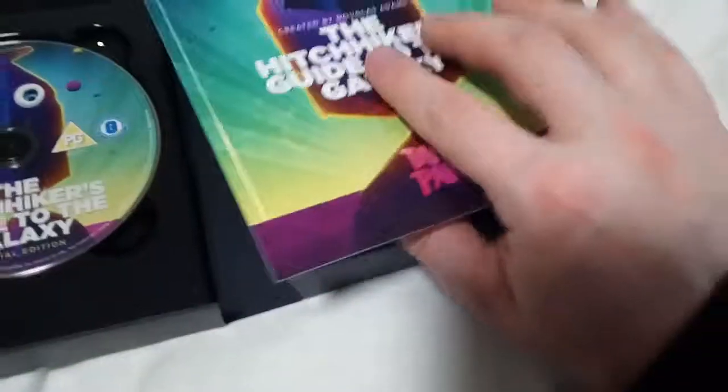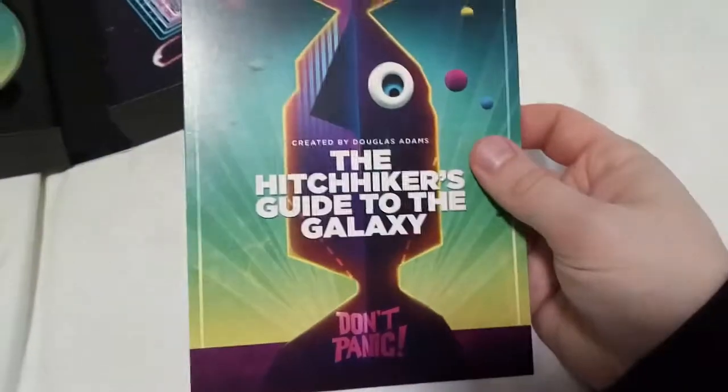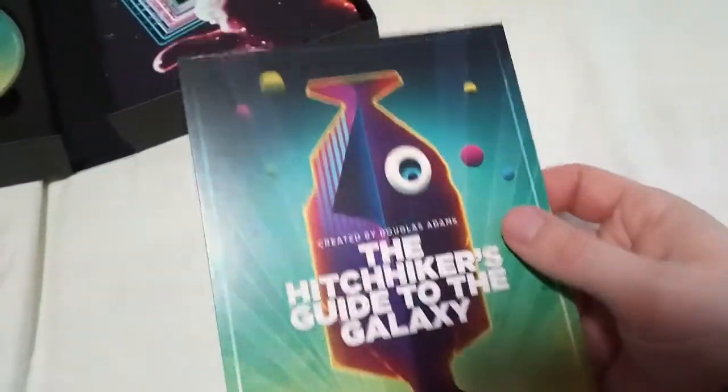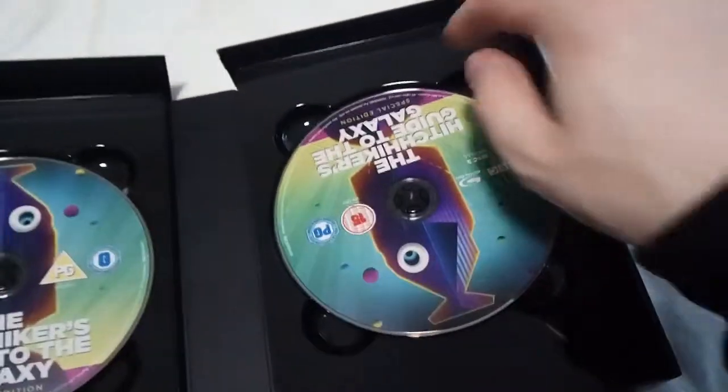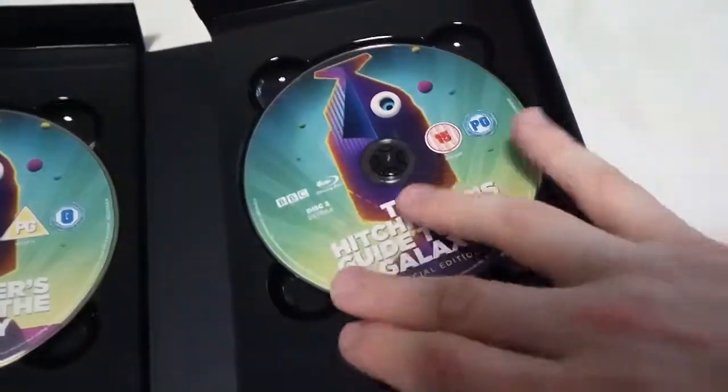I apologise for the wind outside, by the way. This is an exclusive art card which comes with it — it doesn't have anything on the back. Created by Douglas Adams. Don't panic. Then it also comes with a booklet. And this is Disc 2 — extras.